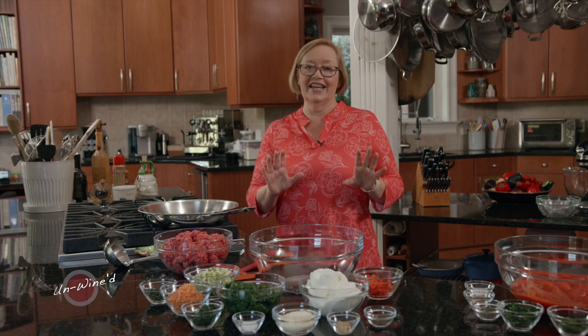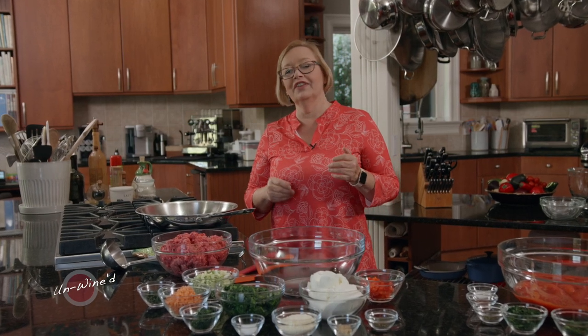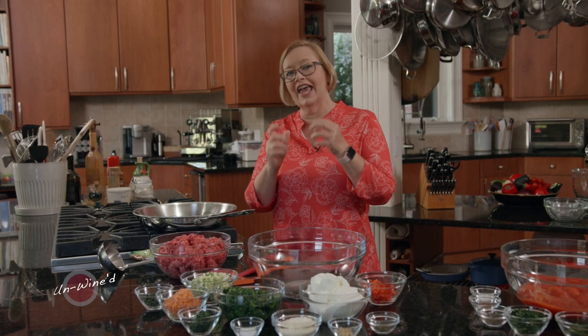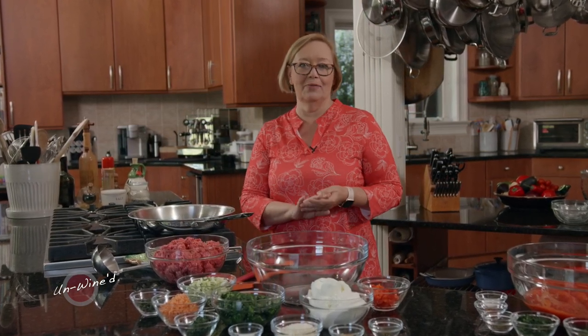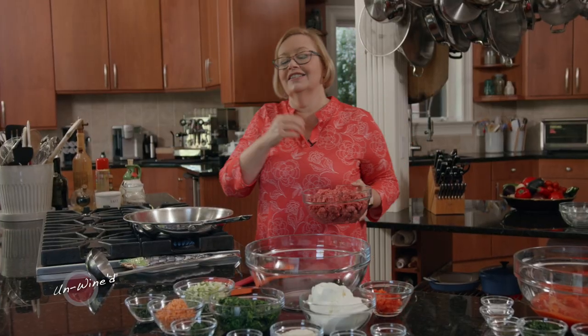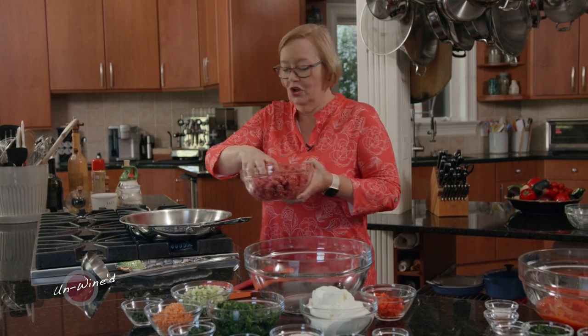I absolutely love Italian food, and I really love it with all sorts of wines, but when I have a nice beef course, I love to have Cabernet Sauvignon. So I'm pairing up a Lasagna Italiano with a Cabernet Sauvignon.